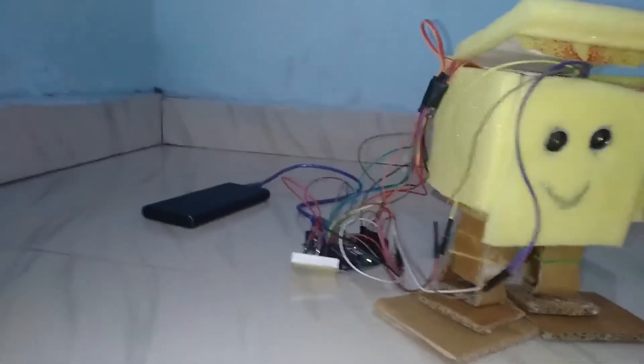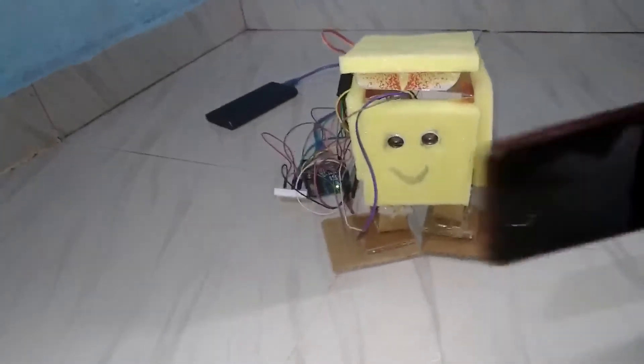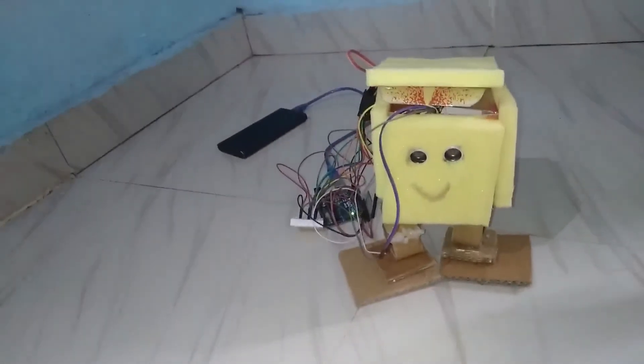It is powered by a power bank and controlled by an Arduino microcontroller, using several motors, a Bluetooth module, as well as an ultrasonic sensor as its eyes. The ultrasonic sensor is used to detect objects — if the distance between the sensor and an object is less than 10 centimeters, the robot stops moving.